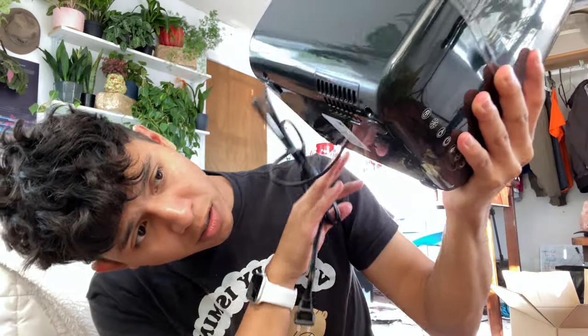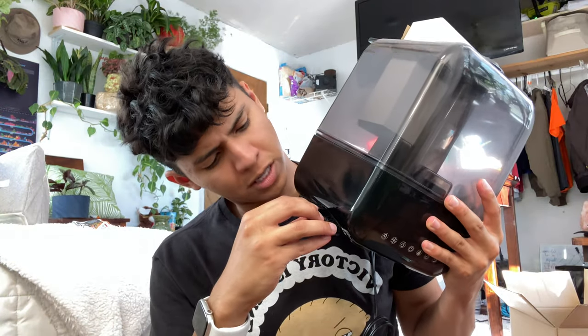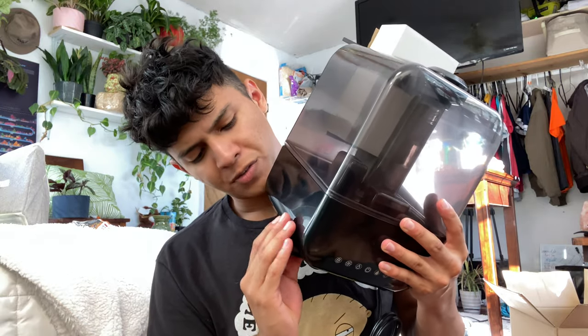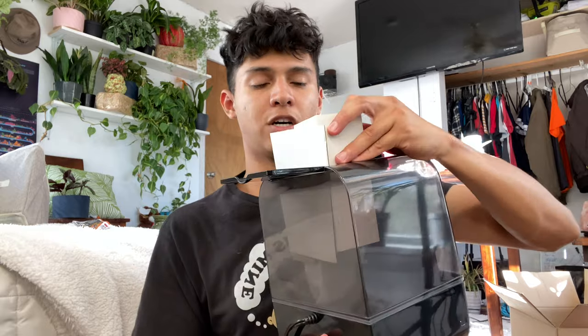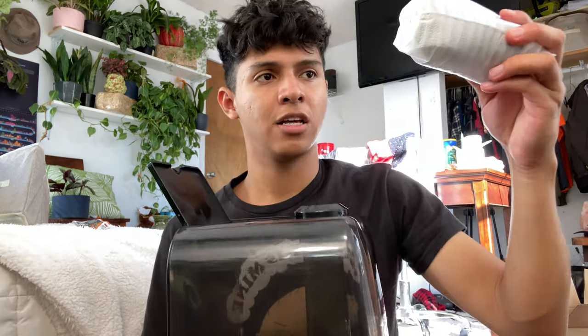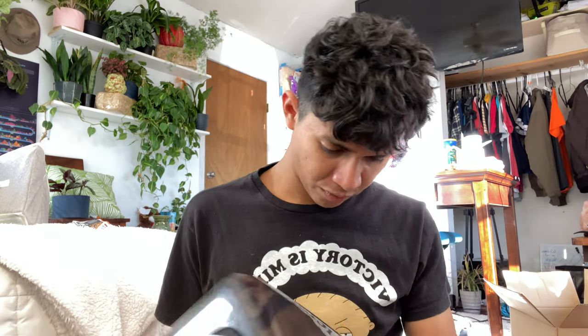I'm gonna plug it back in. I don't see anything in the bottom. Some humidifiers have a specific spot where you put the essential oils, but from the reviews I saw people just put it directly in the water. Let's take off this — this is where you open it and put the water in, which is pretty cool and easy. This is a filter; let me remove the packaging. There are some little bubbles or rocks in here, and then this little piece — I'm not sure what it is.